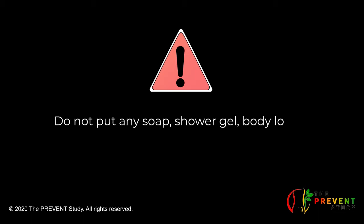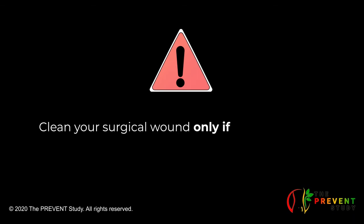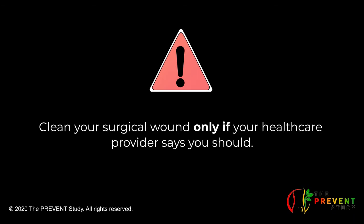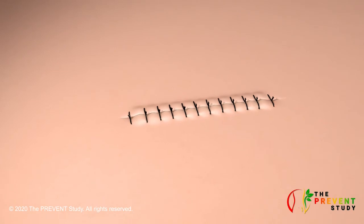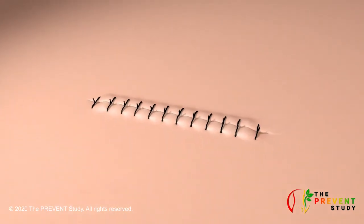Do not put any soap, shower gel, body lotion, talcum powder or other bathing products directly onto your healing wound, as this will cause discomfort and may also cause an infection. Clean your surgical wound only if your healthcare provider says you should. Your healthcare provider may only want you to remove and change your dressing.